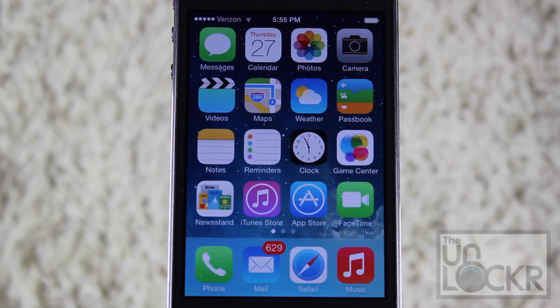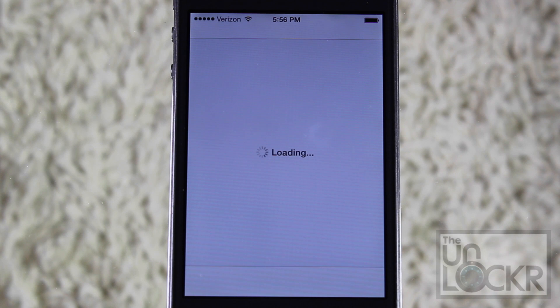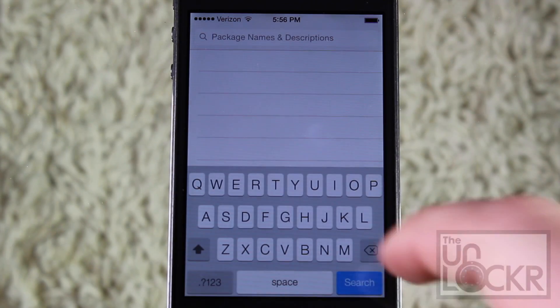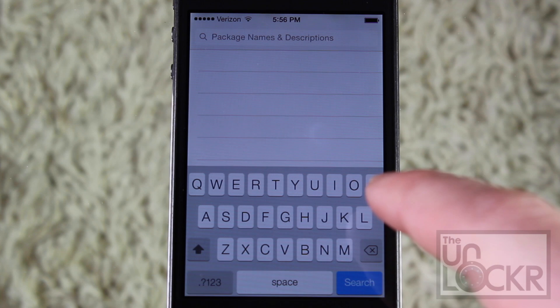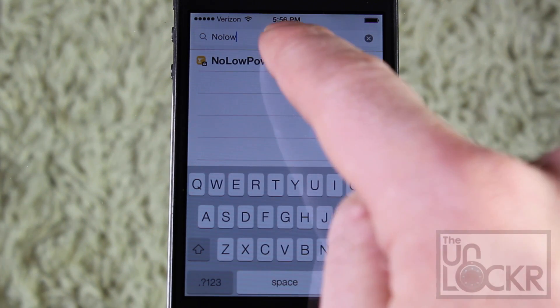Now that we've made sure that your phone is jailbroken, we're going to go over to Cydia, and once it loads up, we're going to tap Search on the bottom right, and then type in the name of the tweak, which is No Low Power Alert.